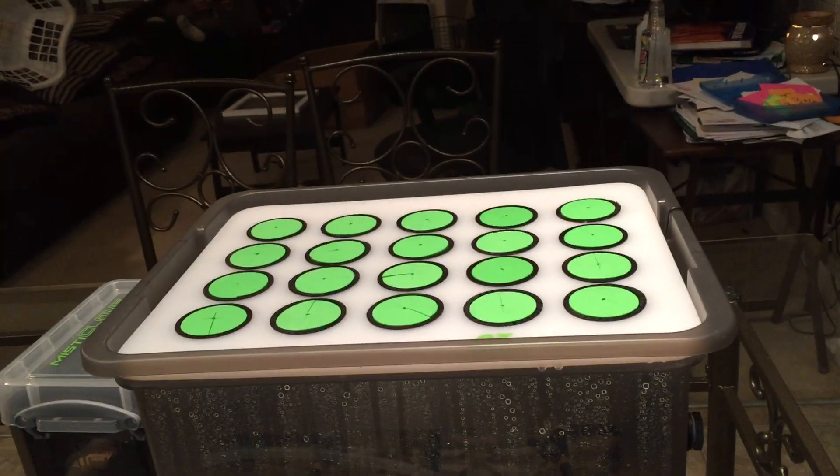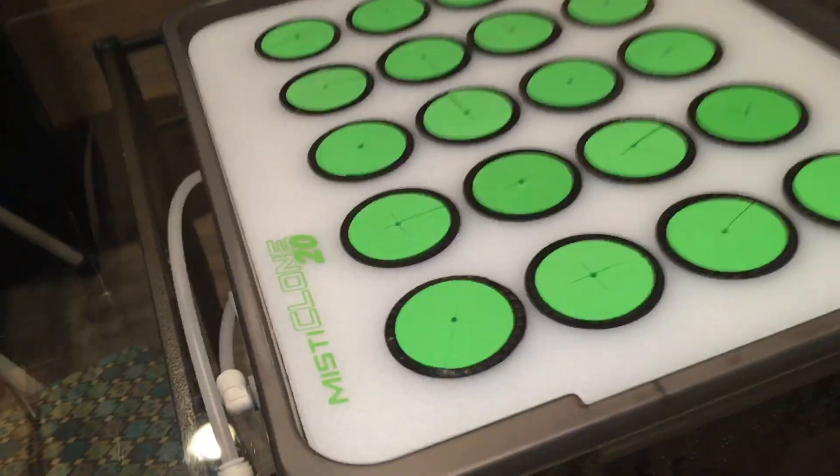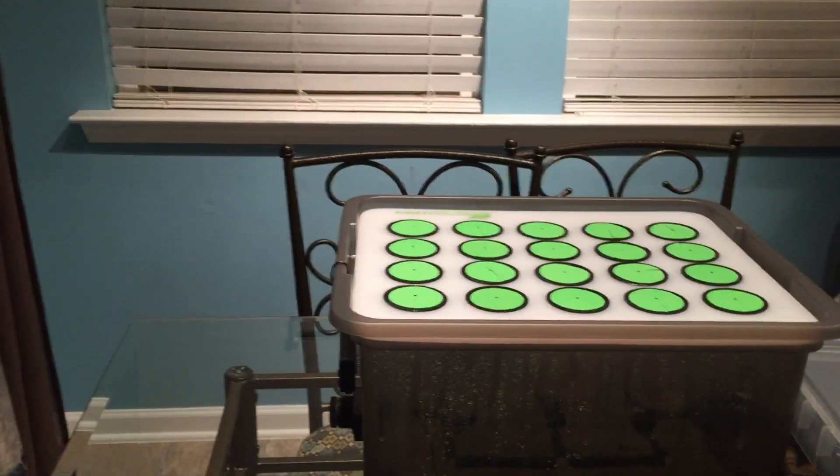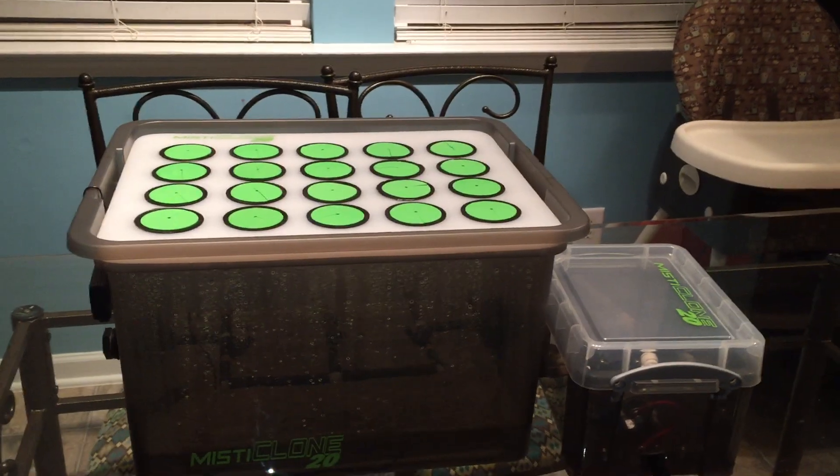It is super sturdy and it does not leak whatsoever at all. It's not too tall - you can see it under your lights if you want to, and if you have clones to the side of it everything is going to work fine.